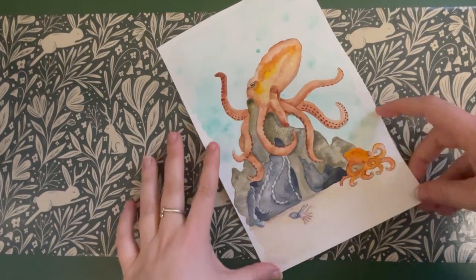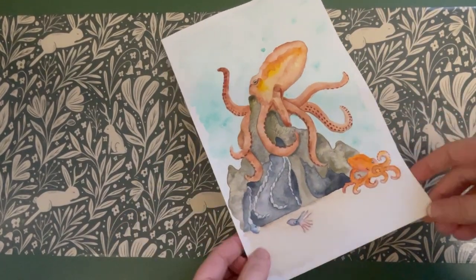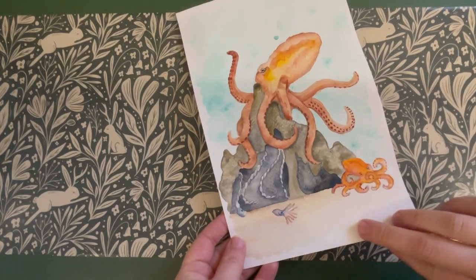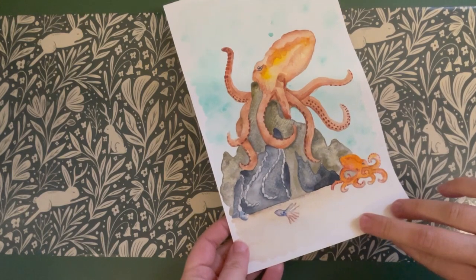Hello and welcome to our first Paint to Learn. Today we're going to be doing the octopus life cycle. We're going to be creating this image and learning all about the life cycle as we work.